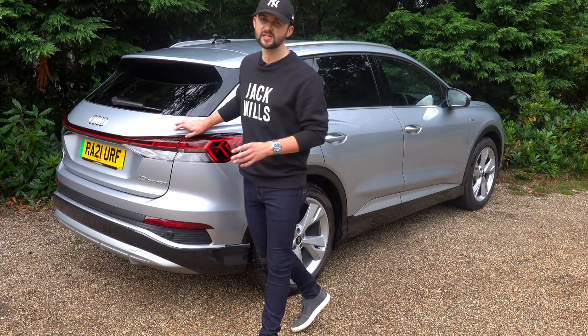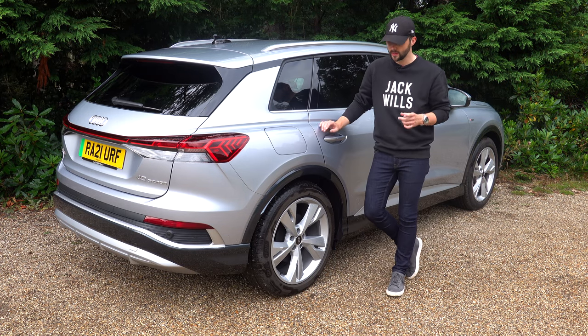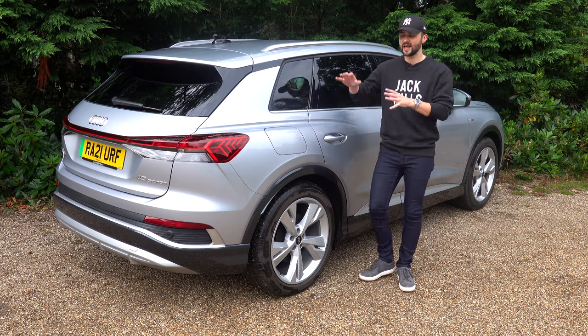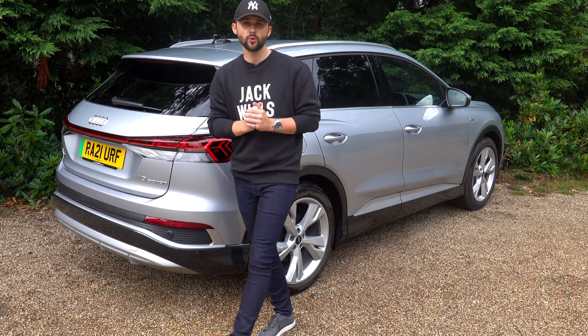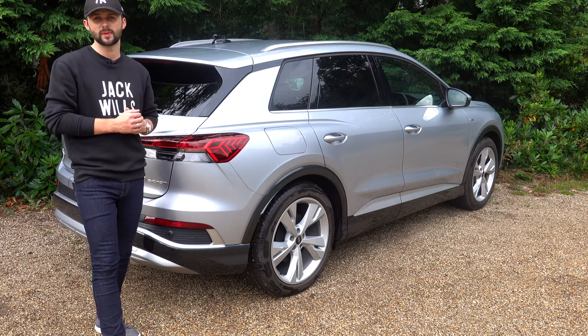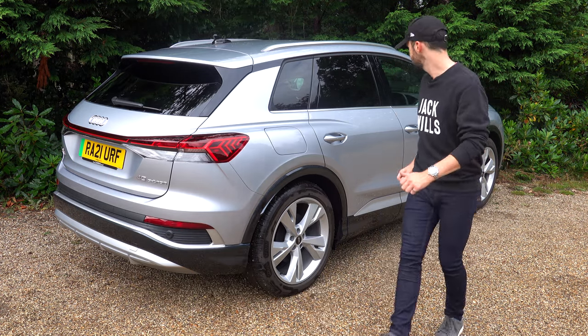This is the S-line, the step up from the base trim which is the Sport. The S-line gives you 20-inch alloys, privacy glass as standard, and a different styling kit. If you jump up to the top range model, the Vorsprung, you'll get slightly bigger wheels, a panoramic sunroof as standard, a head-up display, and a whole host of other options.